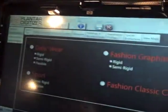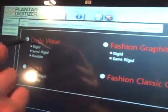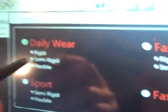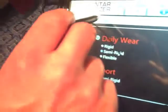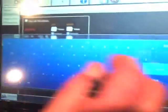We can select the device type — we're going to make a daily wear orthotic, semi-rigid. I'm going to put my posting instructions on here: four degrees in the rear foot. We can select forefoot posting, rear foot posting, intrinsic, extrinsic — whatever the doctor would normally select for a plaster cast, we can do with this system.